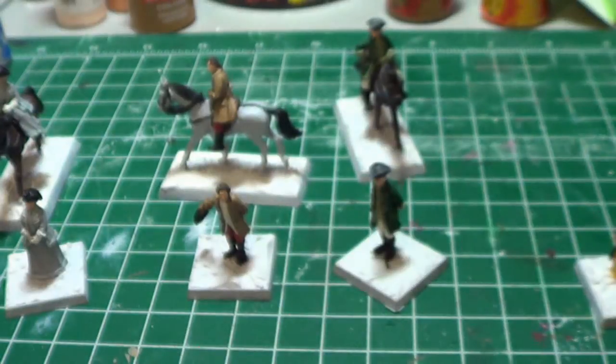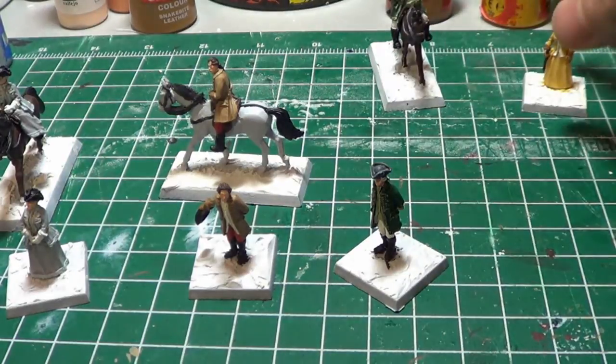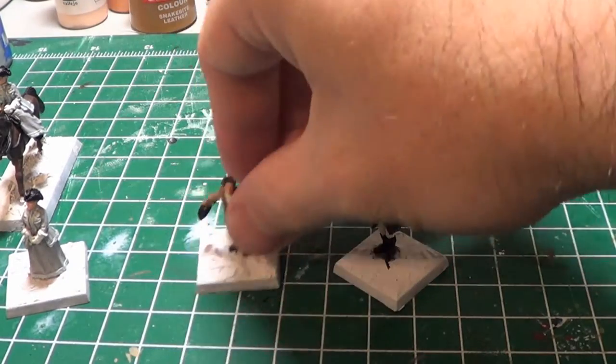So that's really it. I don't think these will take me too much longer, although I will spend some time doing the wet blending — that will take some time. And then basing. Looking forward to that.